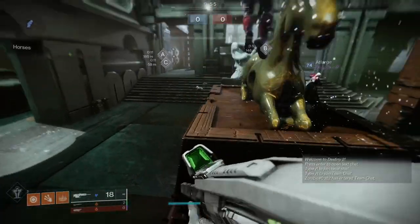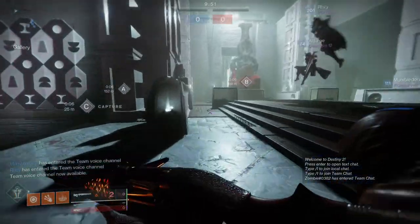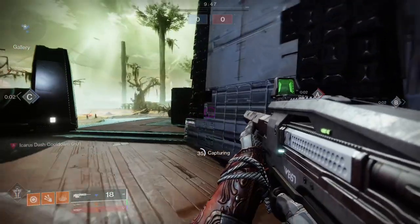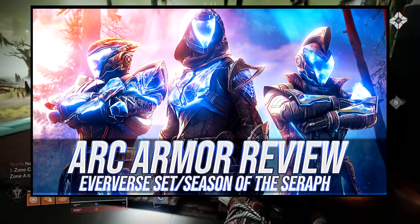So for today we're going to be looking at the Arclight armor set. This is the armor for the Warlock, specifically the Arc Inspired armor. And if you guys don't know, we already reviewed the armor as a whole with the Titan, Warlock and Hunter, all of them right there in this video. So if you guys want to check it out,